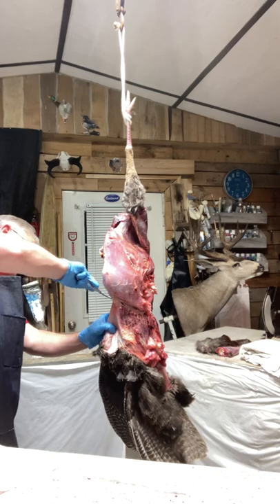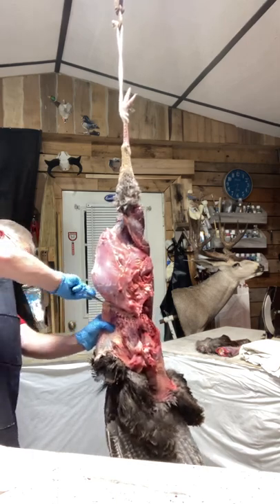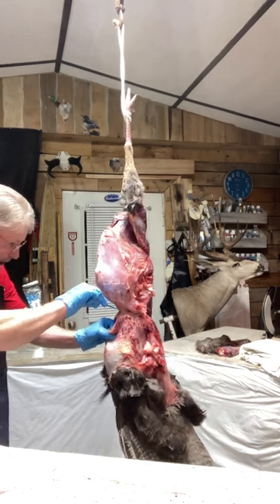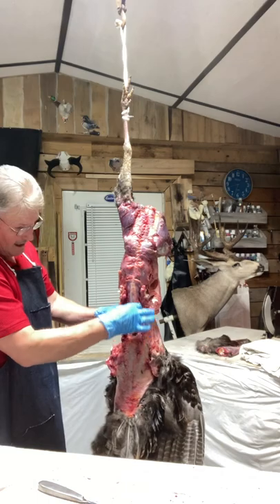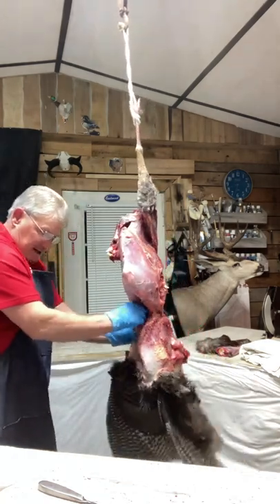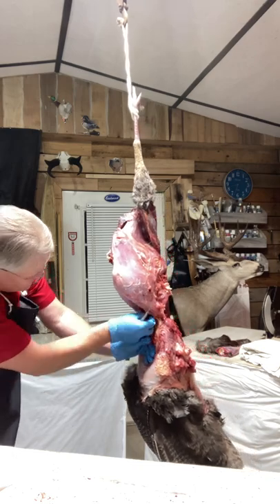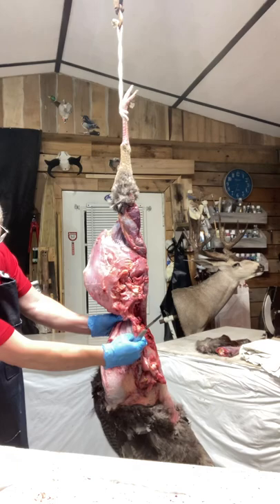We've got the whole breast exposed. If you want to fillet this off at this point you could do that. Now I'm down near where the crop area is — here's his neck in my hand. We've got to get this crop out of here. I'm going to use my thumbs and pull down as much as I can to get it loose, then go back up in with the knife and cut it loose. There's the crop — still food stored in it. Pull and cut. Now we're working into the neck area in front of the neck.